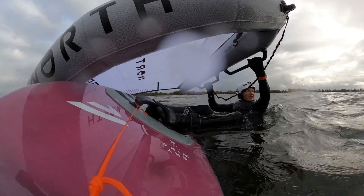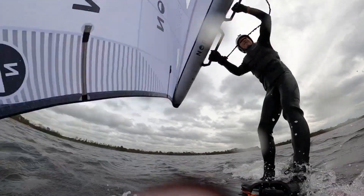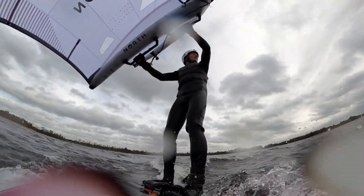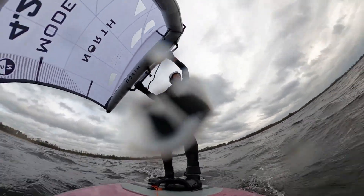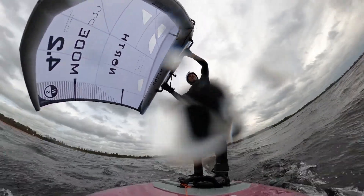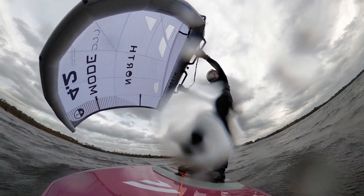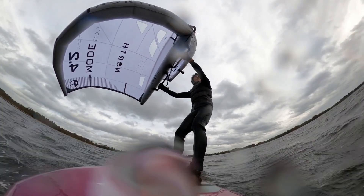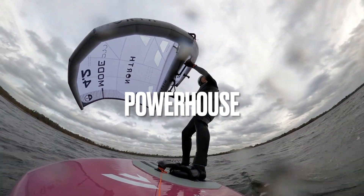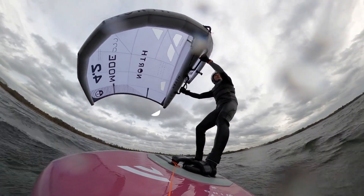I was previously on the North Nova 2023, which is a really light-feeling, stable and fast wing. My first impression is that the Mode Pro feels a little heavier than the Nova and is really rigid. Being more rigid with a tighter canopy makes it slightly harder to pump onto the foil. But once on the foil it feels like a real powerhouse — there's so much power, so it will be nice for jumping as well.